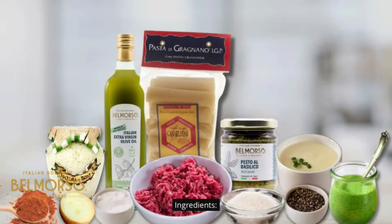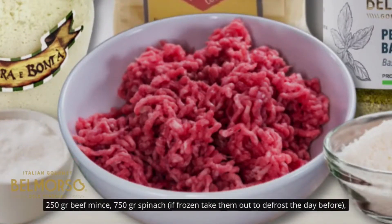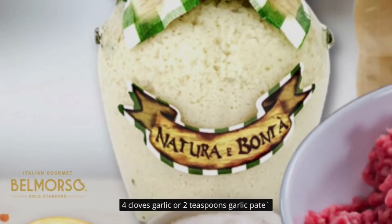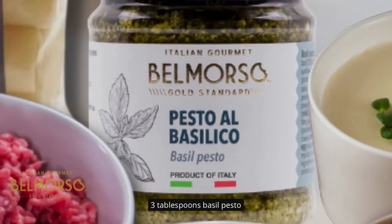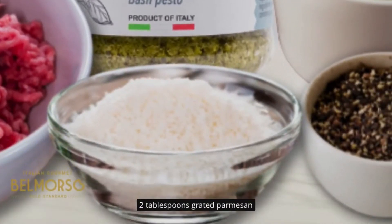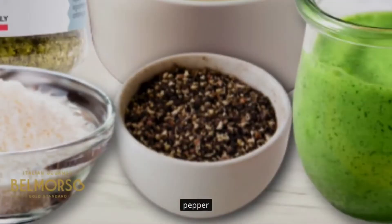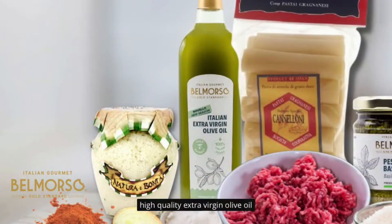Ingredients: Artisan cannelloni, 250 grams beef mince, 750 grams spinach — if frozen, take them out to defrost the day before. Half a large onion, 4 cloves garlic or 2 teaspoons garlic paste, 500 grams bechamel sauce, 3 tablespoons basil pesto, 2 tablespoons grated parmesan. Salt, pepper, and nutmeg for seasoning. High quality extra virgin olive oil.